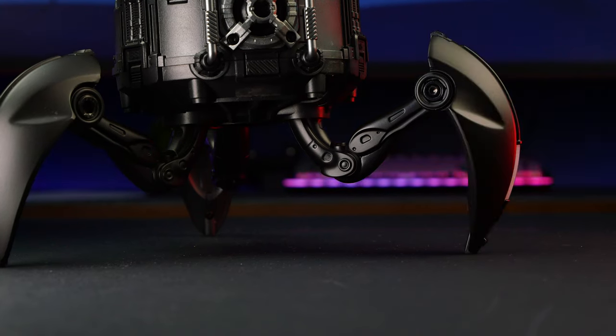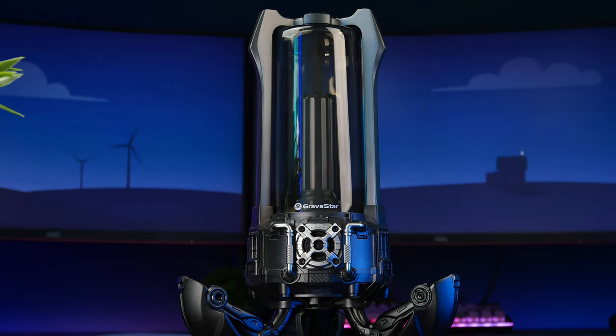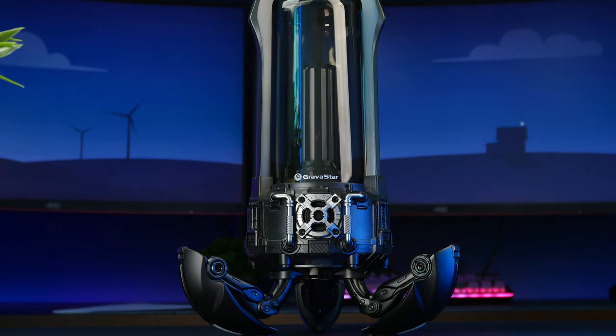The legs can also fold under to reduce the total height of the Supernova, or to make it look better if you decide to hang it somewhere, which I'll discuss more later.